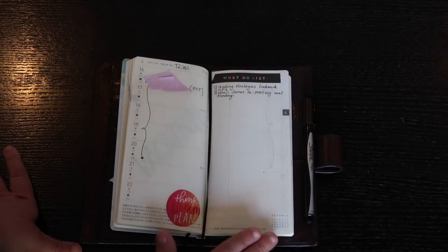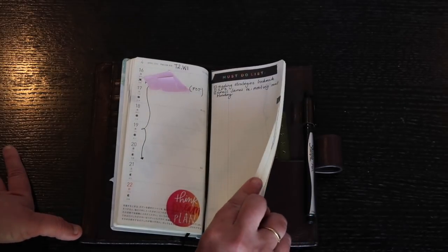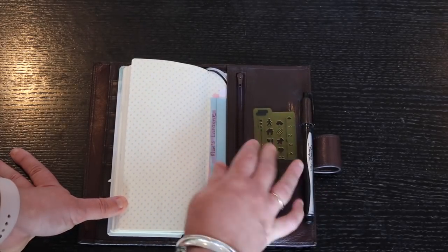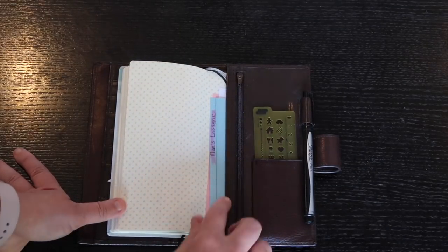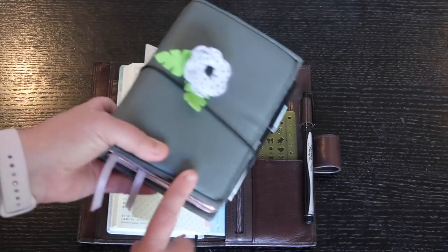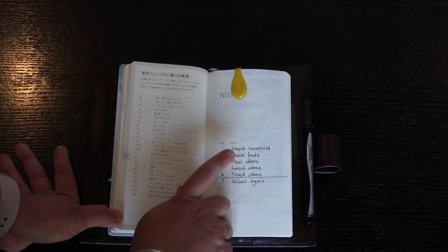I like putting a little decorative element and an inspirational quote in each week. I love the Tomoe River paper — it's just beautiful. In the back I have the Hobo stencil, nothing in the zip pocket. I have a name lasagna and a couple of recipes in here — they should really be in the other planner but they ended up here. In the notes section I initially used this planner before I knew its purpose.